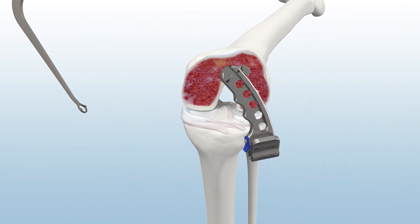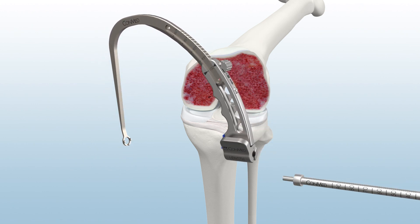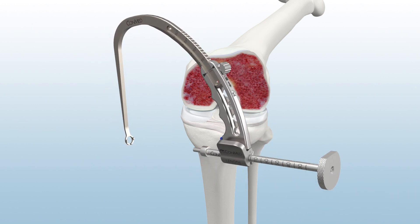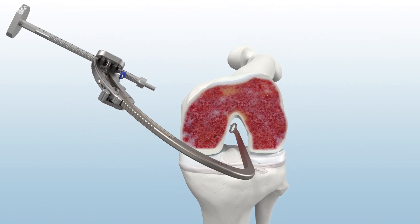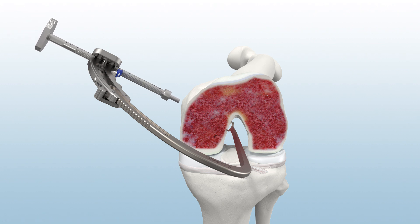Assemble the Infinity Modular Guide System using the femoral footprint guide arm and the all-inside guide sleeve. Through the anteromedial portal, place the footprint of the guide over the femoral PCL remnant and advance the guide sleeve to skin.